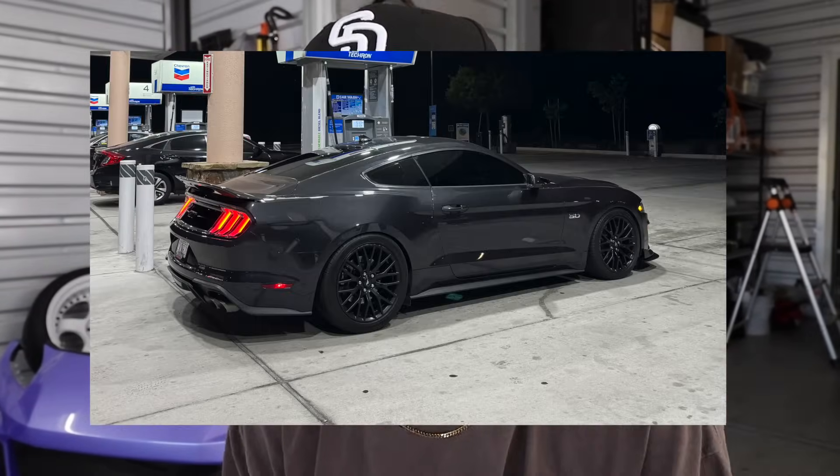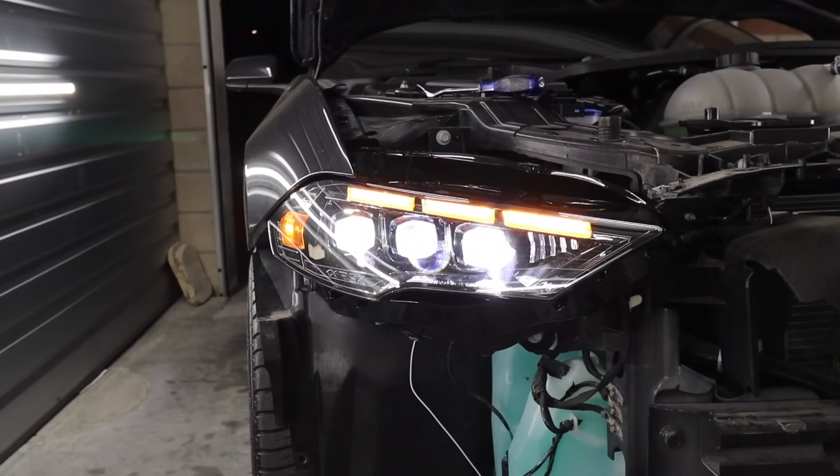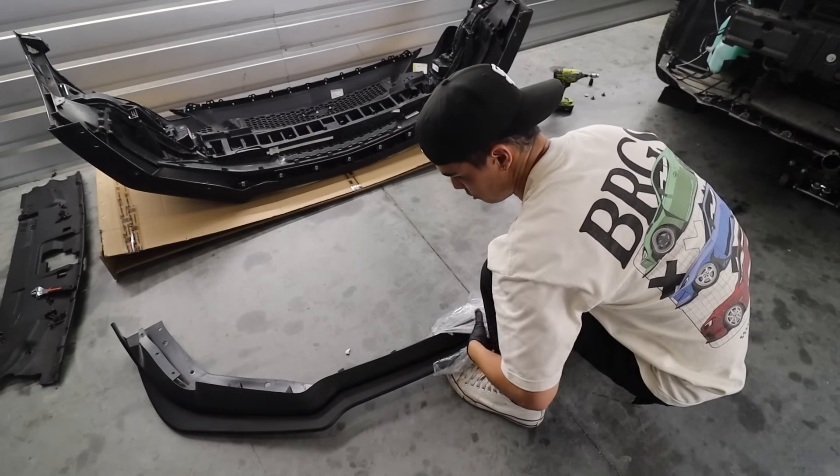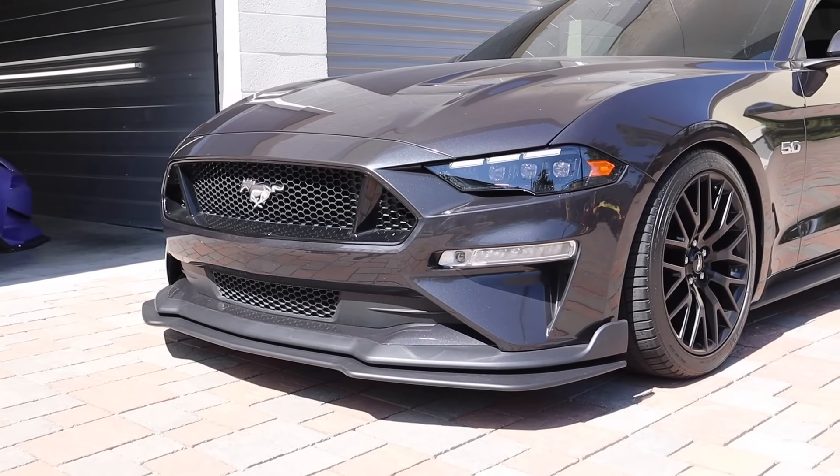25mm spacers made the fitment look so good. After the lowering springs, we moved on to the front end of the car. Alpharex sent out their Gen 2 headlights for the Mustang. Since we're on the front end already, I threw on the MP Concepts front lip. The front end of the car literally got a whole transformation.